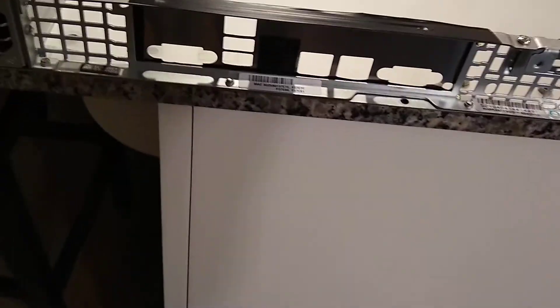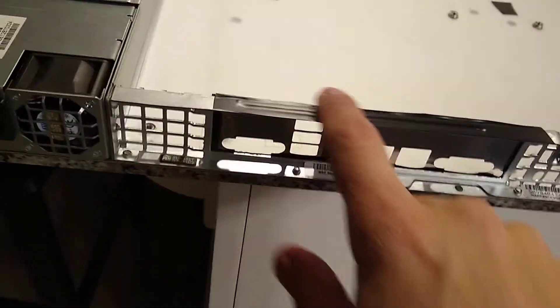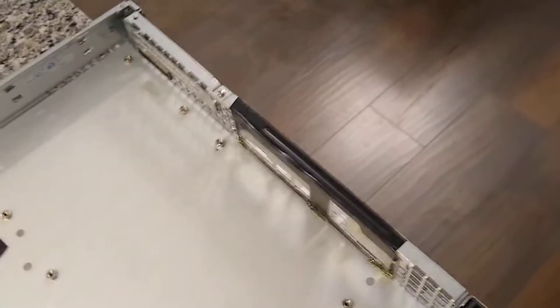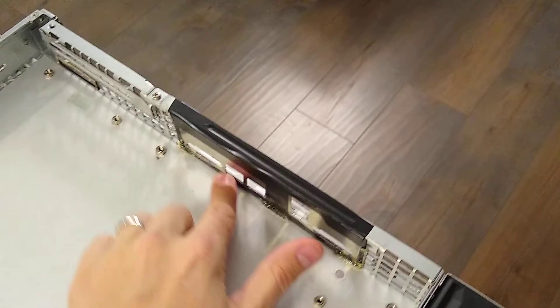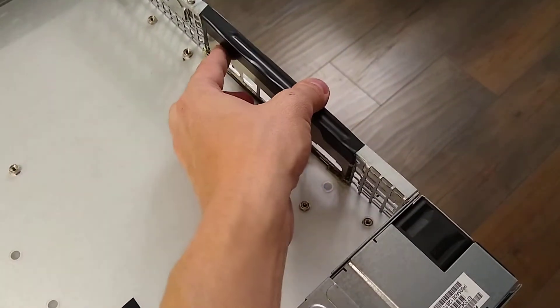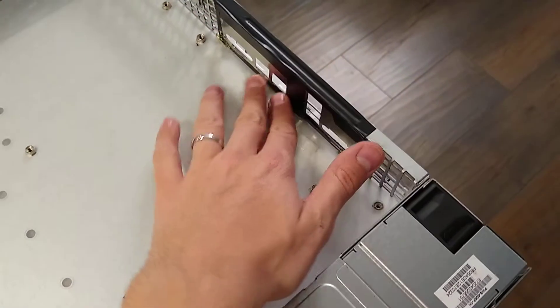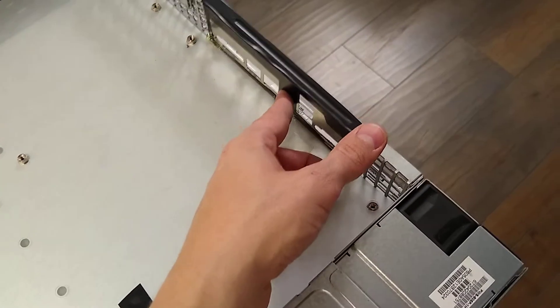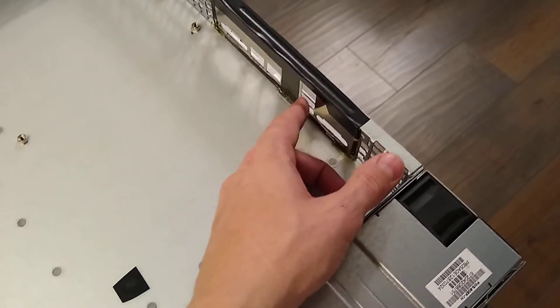Not the cleanest install. I taped it up here and then flipped it over to the backside and also put in a little bit of hot glue. Not the cleanest, but it's not permanent — in case I ever want to change this I/O shield out for a different motherboard, or if I get one that just looks a little better, I can always swap it out. It shouldn't be too hard to remove without permanent damage.